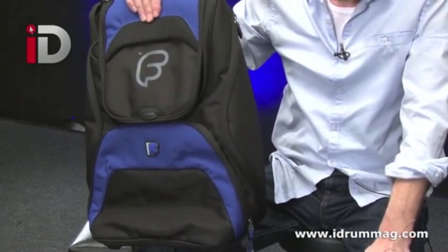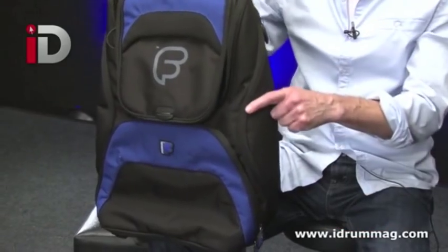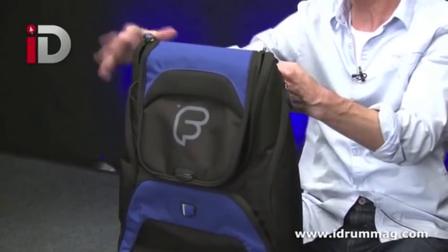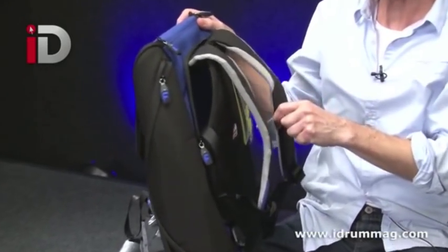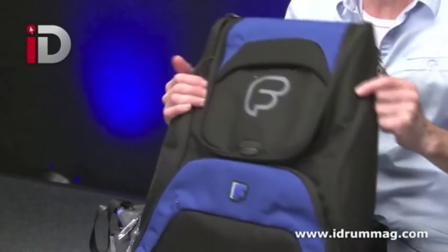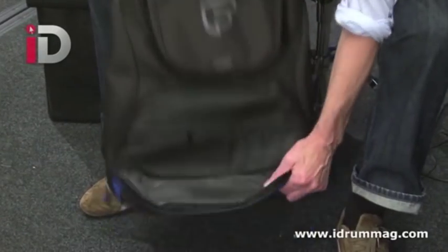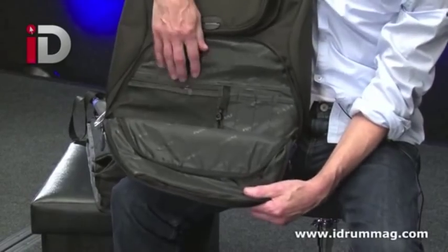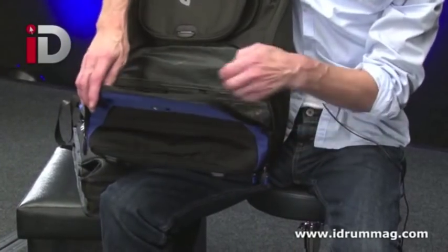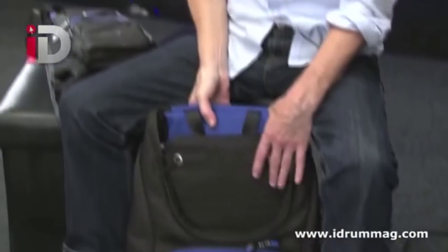Now you might be looking for something a little luxurious to carry your sticks in, along with everything else you need when you travel. This is the Beat Pro bag, and again it offers you backpack strap facility — nicely tucked away in the back here. It's got an abundance of pockets and protection. Down at the front there's another little compartment, handy for keeping pens, bits and pieces, your passport, your wallet. You could obviously take this on the plane with you, no problem.